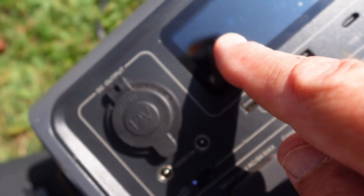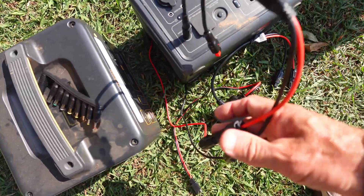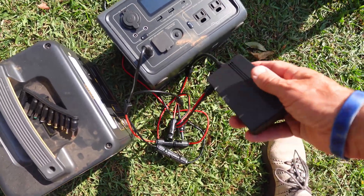We're at 139–140 as far as max. Now what I'm gonna do — let's unplug these, plug in our box here, and let's see how much we can get out of this box. We just charged a power bank and an iPhone.